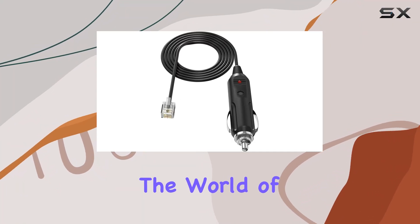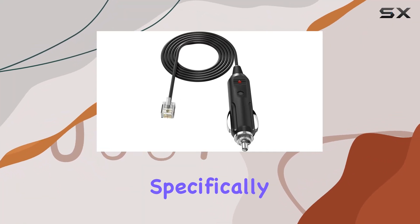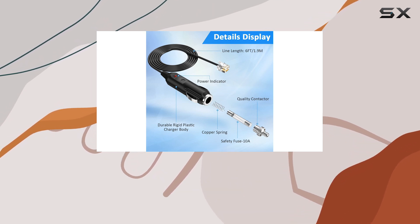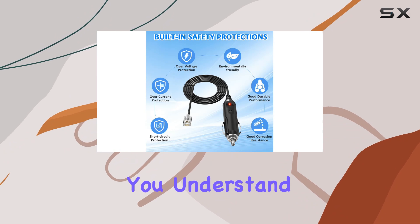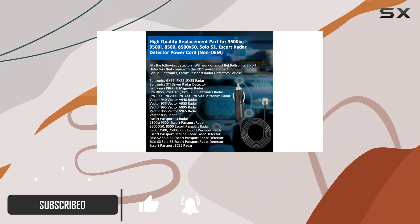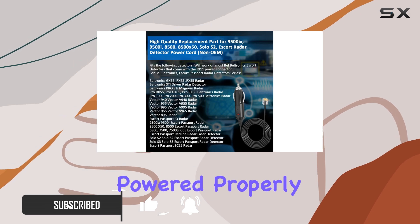Today, we're diving into the world of radar detector power cords, specifically focusing on the EagleEgo radar detector power cord. If you're like me, constantly on the road, you understand the importance of having a reliable radar detector. But what good is a radar detector if it's not powered properly?